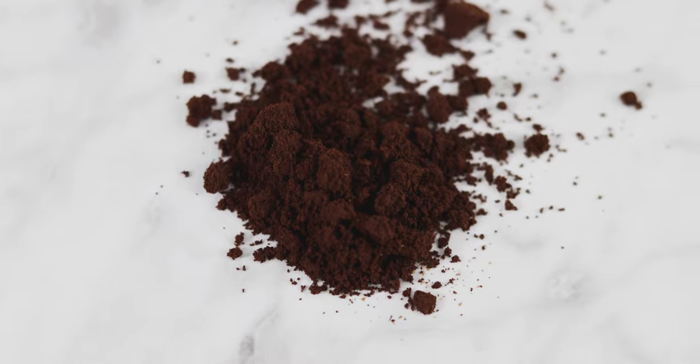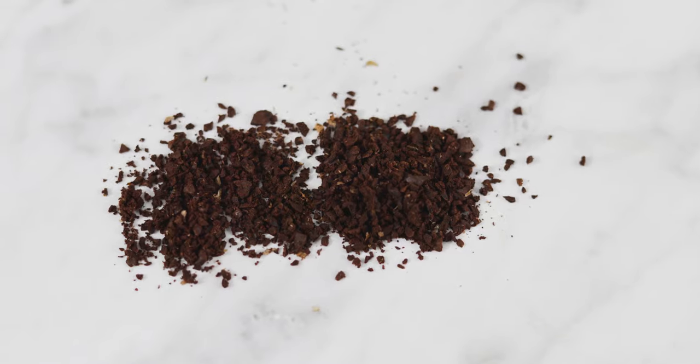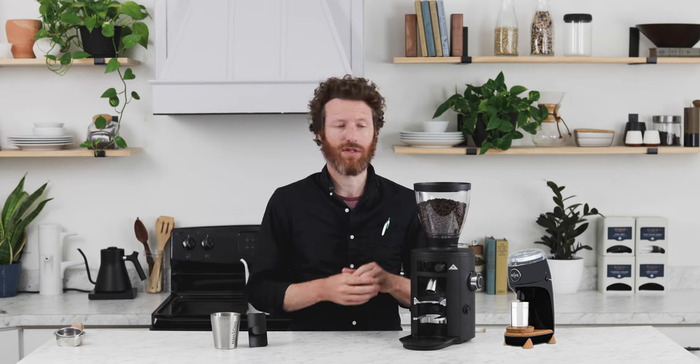If you want to know the microns, they've published that — it's 200 micron through 1,000 micron, which should be sufficient for all brewing methods. At this price, it is going to be competitive with the Baratza Forte, which also has 54 millimeter flat burrs. The Niche is a couple hundred dollars less than this and has conical burrs, so the X54 fits right into that area.